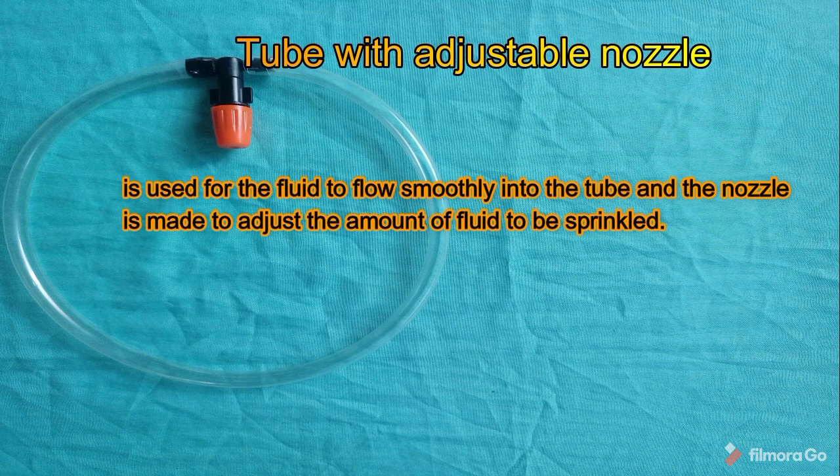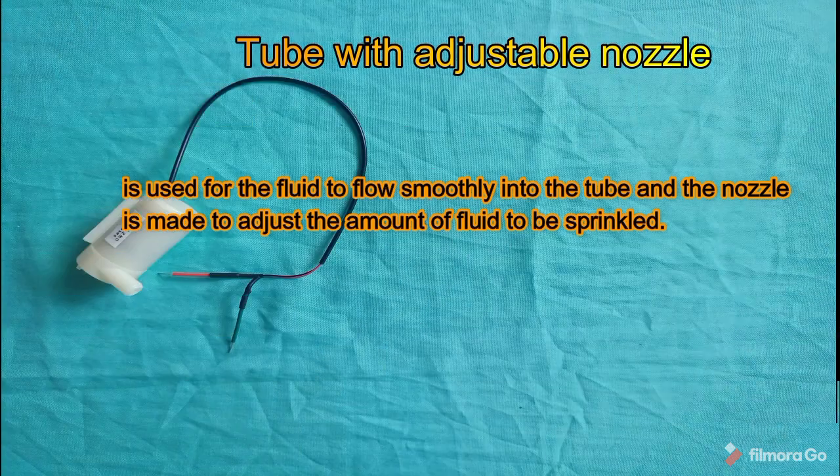Tube with adjustable nozzle — used for fluid to flow smoothly through the tube; the nozzle is designed to adjust the amount of fluid to be sprinkled. DC water pump draws direct current from a motor, battery, or solar power to move fluid in a variety of ways.